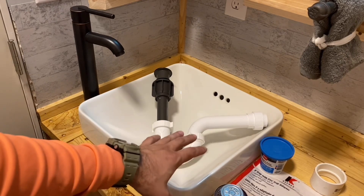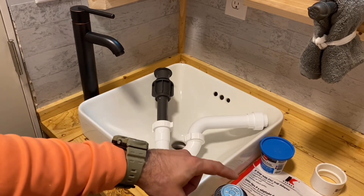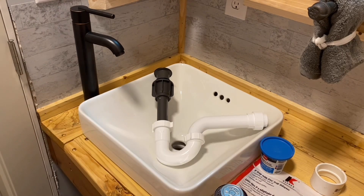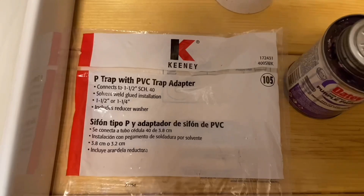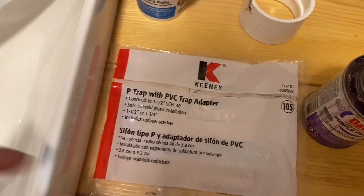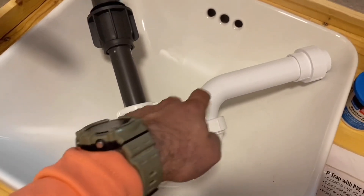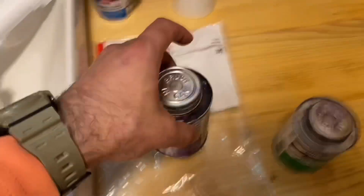We've got a drain to fix. I have the assembly all in a package right here which I'll show you. This is the barcode — you can see it says one and one half or one and one quarter. The trick is this fitting is one and a quarter and the pipe is one and a half, so there's a piece that connects them together. That's why I got this kit.